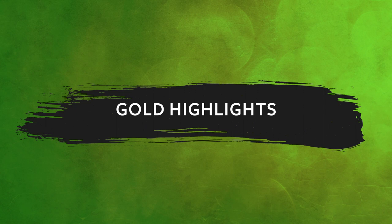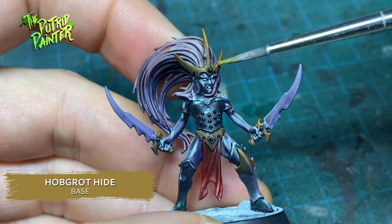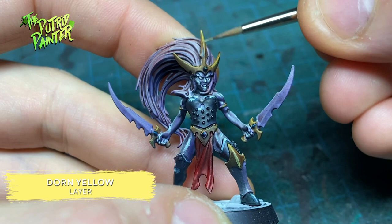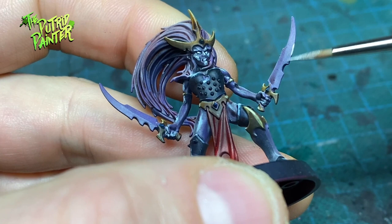The gold gets a highlight of Hobgrot Hide. I just love the combination of this paint with Snakebite Leather. I add a smaller highlight of Dorn Yellow. And any metal areas get a highlight of Runefang Steel.